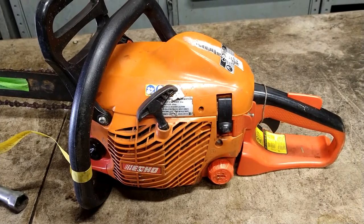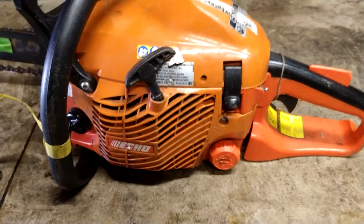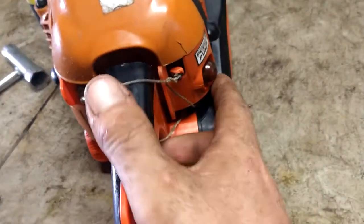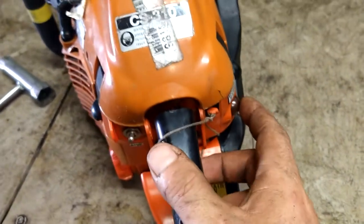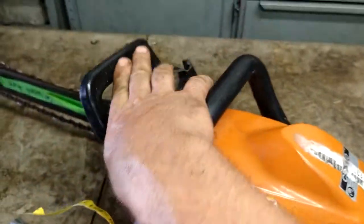Alright guys, today we are doing the carburetor, fuel lines, and primer ball on an Echo CS310. We're doing the primer ball, fuel line, CS310.